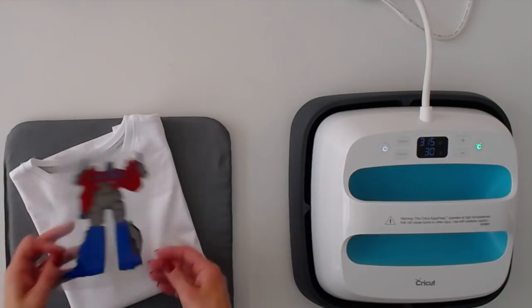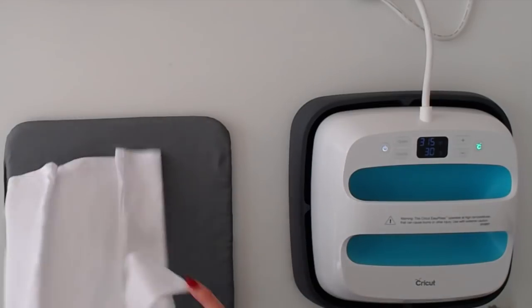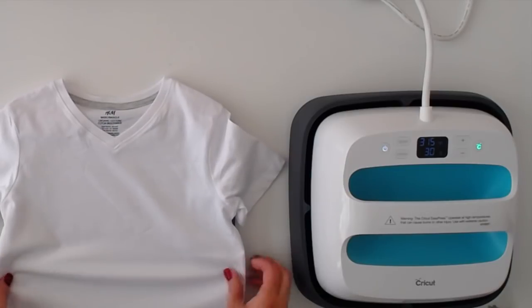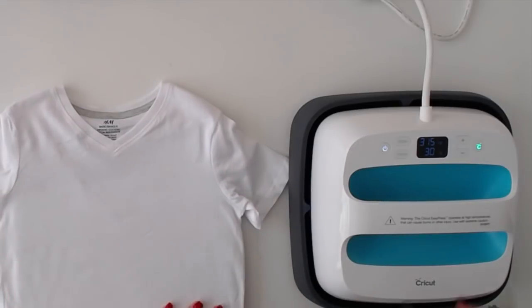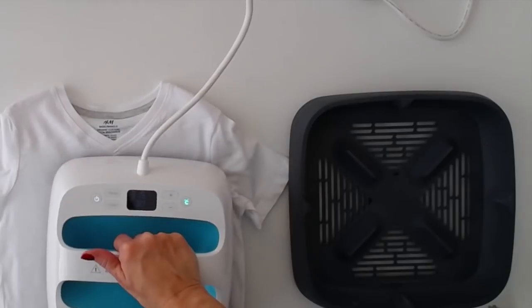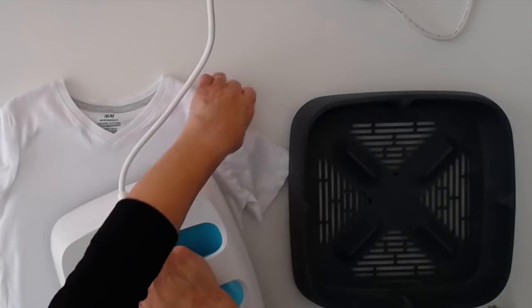I'm going to get started doing this Optimus Prime t-shirt for my grandson. It's going to take some work to do the layers because they're very detailed and I want to get them on nice and straight. I've got my EasyPress set to 315 for 30 seconds because I'm using regular Cricut iron-on light.